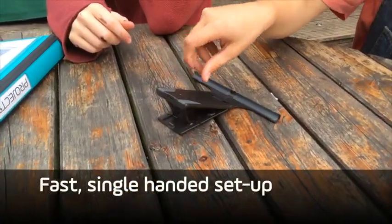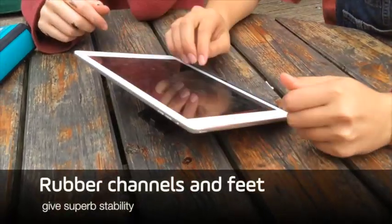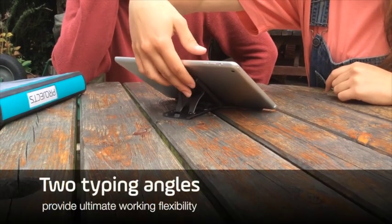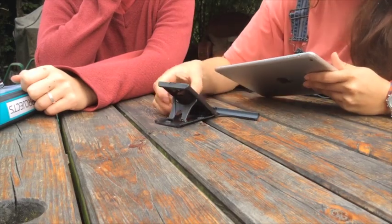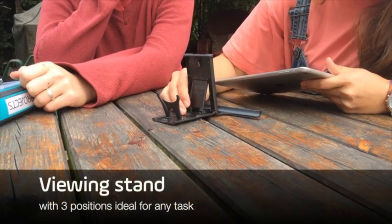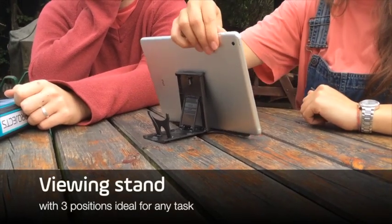Plinth is ready instantly with one hand and has rubber channels and feet to hold your tablet super steady. You can choose from two typing angles. And Plinth quickly converts to a viewing stand where it will hold your tablet either in landscape or portrait.